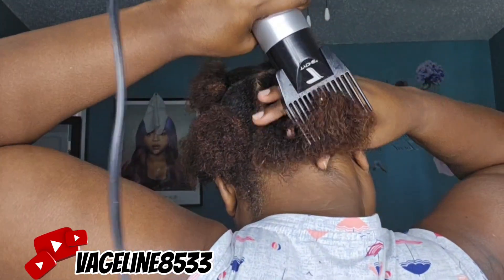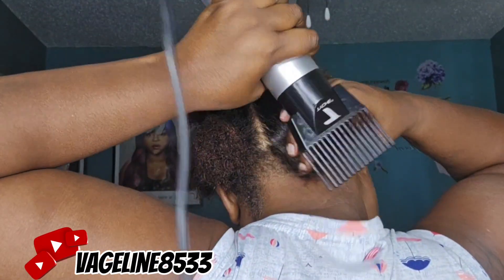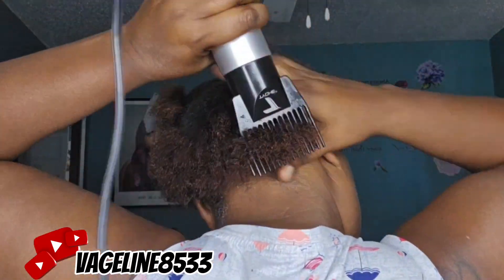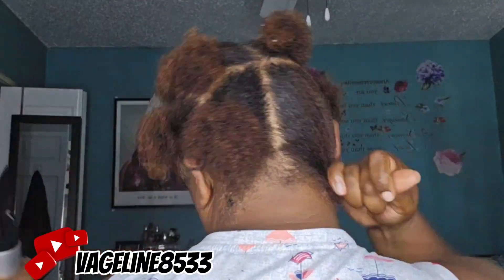So now after I moisturize my hair, I am going to go in and pretty much just blow dry each section. I should have done this look wet instead of blow drying it — mistake number fifteen — but here we are.